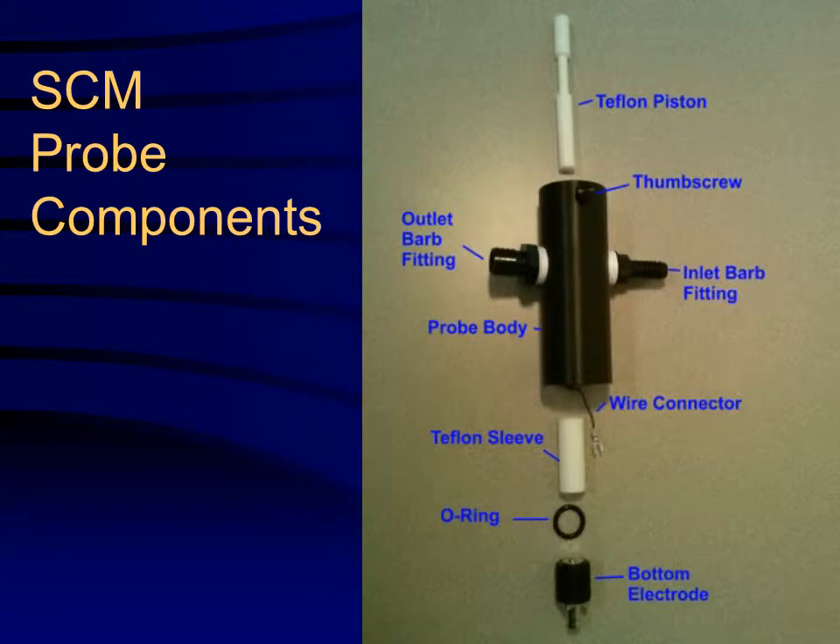The components for the SCM probe include a Teflon piston, thumb screw, inlet and outlet bar fittings, Teflon sleeve, O-ring, and threaded electrode.